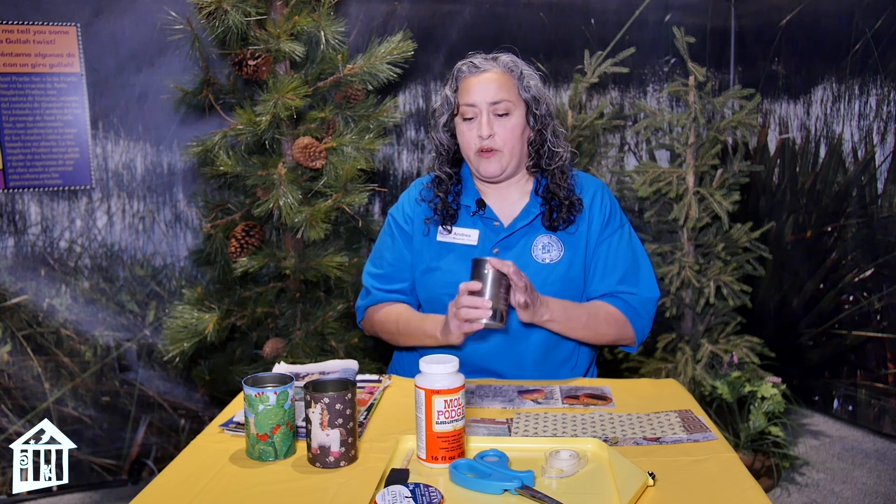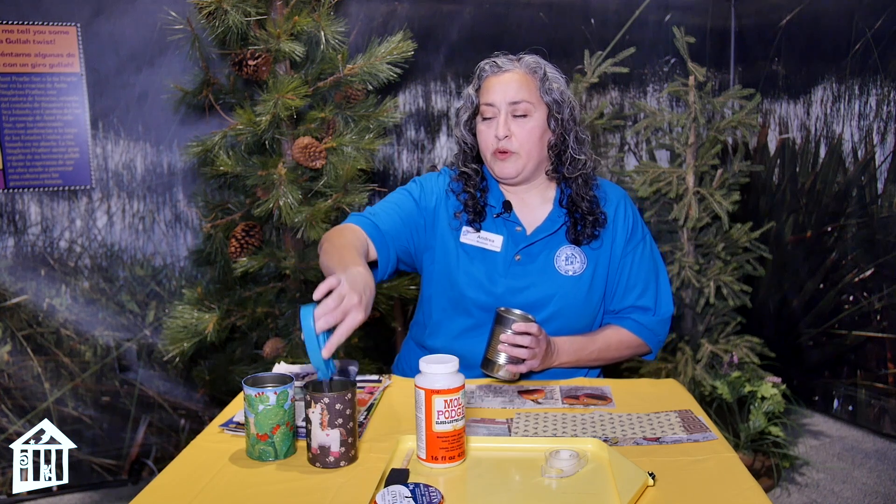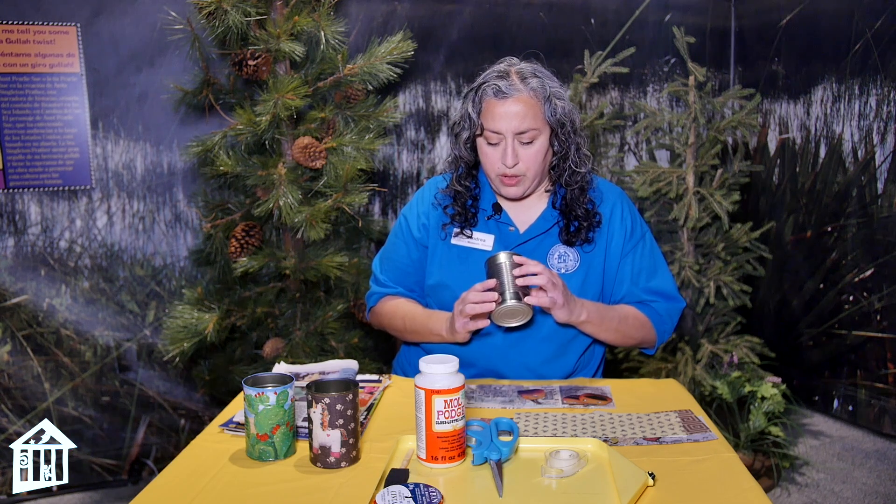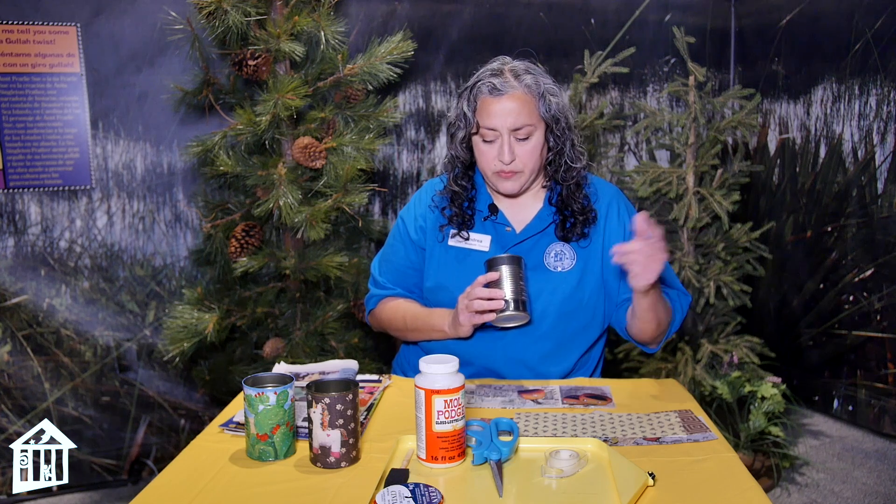Today we're gonna use our can, because these will last a really long time and they're very cool. You can use them for putting your pencils and scissors in. You can put anything that you want on it. One of the reasons I really like this project is because you're able to make whatever you want using whatever kind of materials.